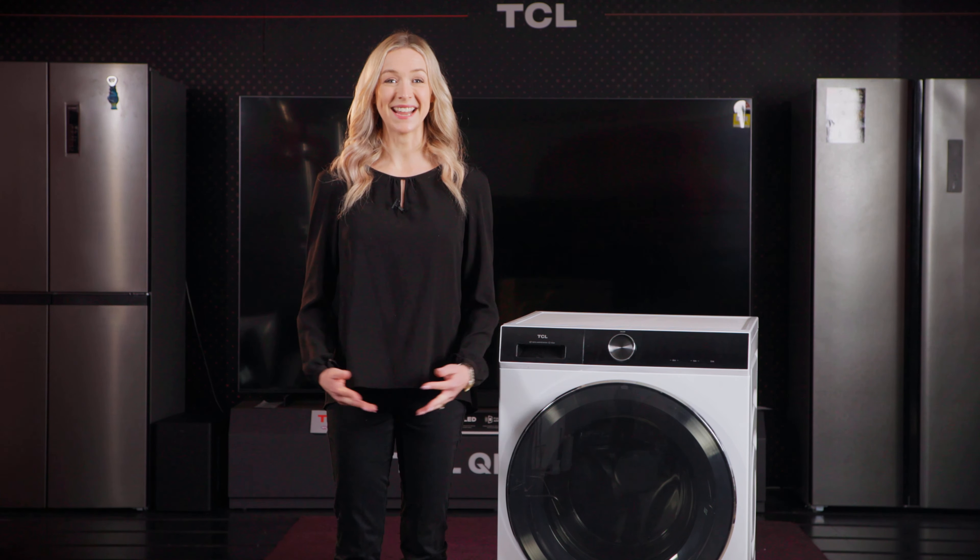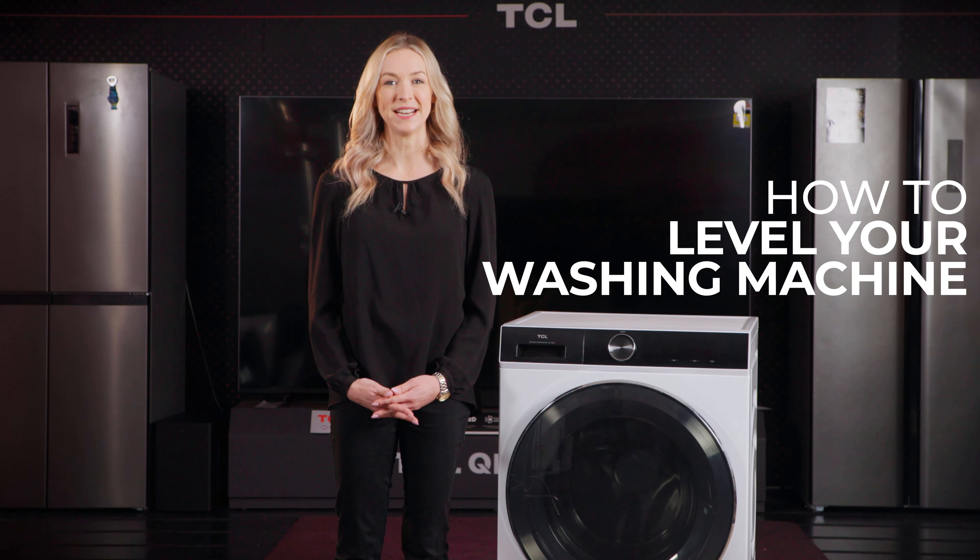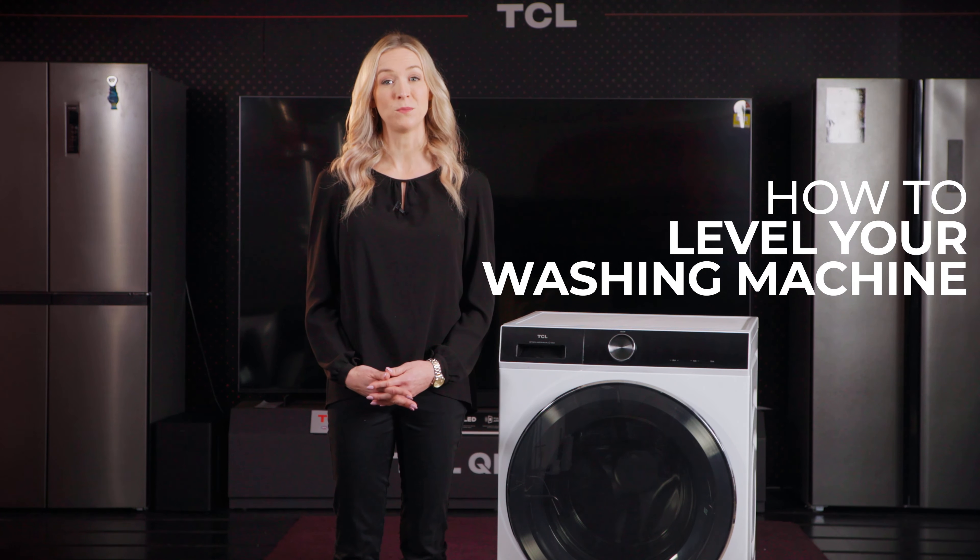Hi, I'm Dani from TCL and today I'll guide you through the essential steps to ensure your TCL washing machine is properly leveled and ready for optimal performance.